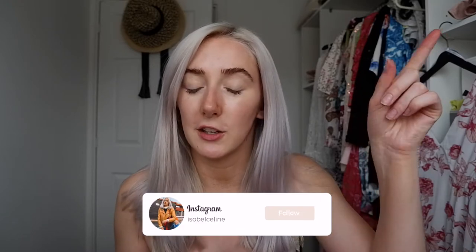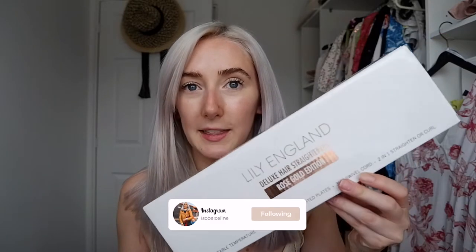This is actually in partnership with Lily England. You guys will know I've reviewed their products before — I reviewed one of their curlers which is really nice, I'll leave that linked. But today we are reviewing their Lily England rose gold straighteners and their 12-piece essential makeup brush set. Everything on the website is vegan and cruelty free, which is why I love this brand so so much.